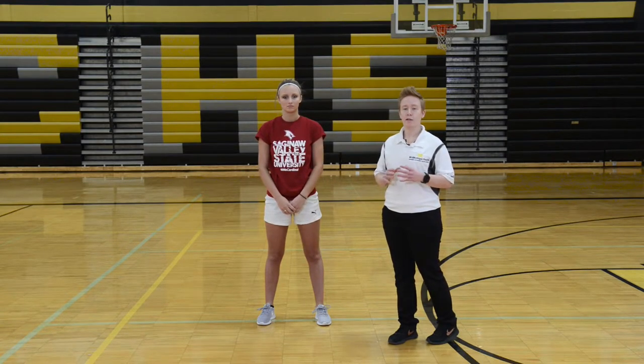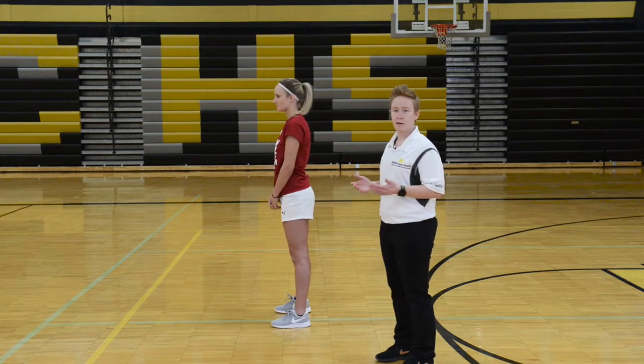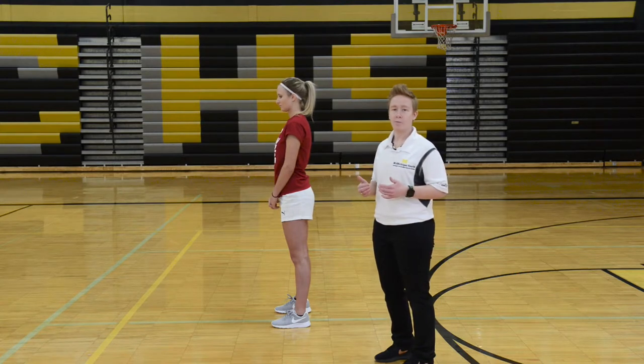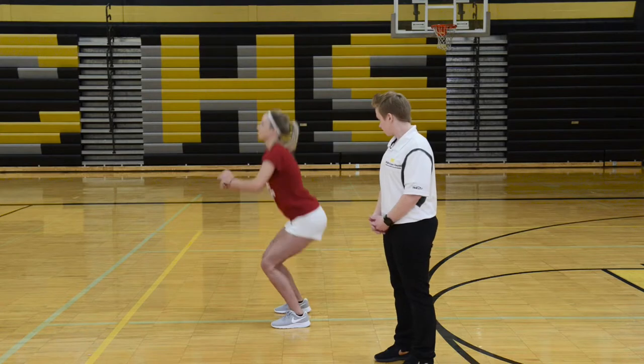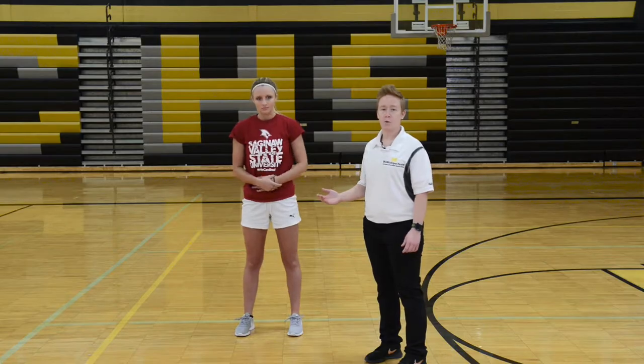Good. So as she lands, she's trying to land softly with the feet and she landed in a good position with her knees no further than over her toes. Her chest should also be up the entire time when she takes off and when she lands. Let's look at this from a side view. The important things to watch here are the position of the knee not going more forward than the toe, and the hips setting backwards as she takes off and lands. That would be proper position for a squat jump.